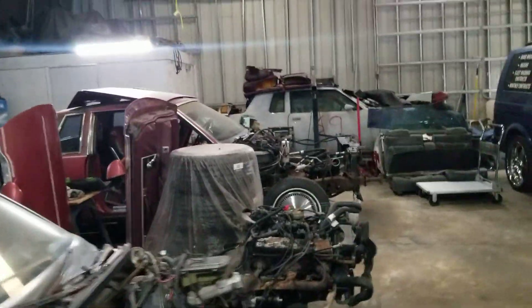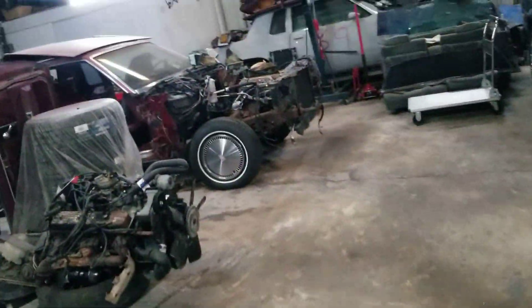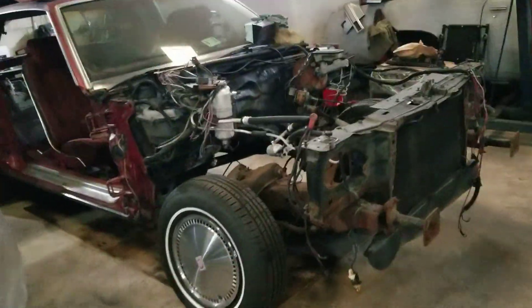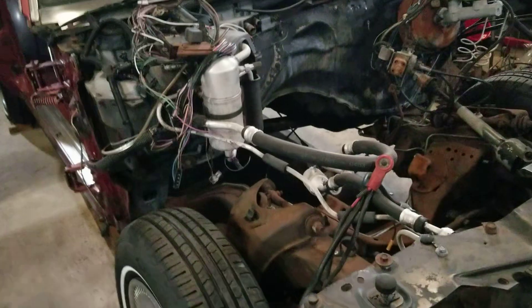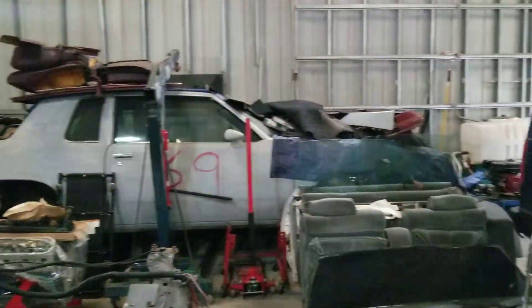If I get to looking on this one and the frame ain't up to par like I want it to be, then I'm going to just swap it out for this frame here and keep it moving. Then I take that frame, put it on this car, or even take this frame to somebody and get it sandblasted and try to build it back up for another build if I get another cutlass. I'm not going to do anything to this one.